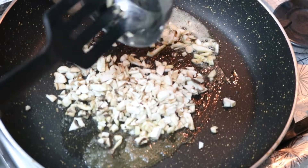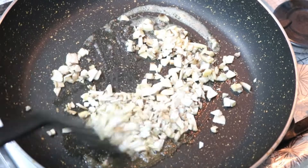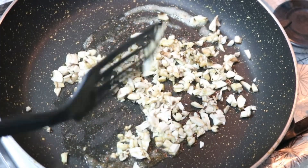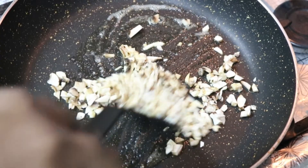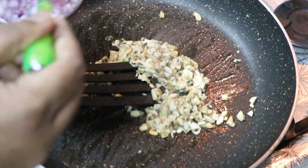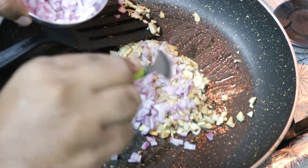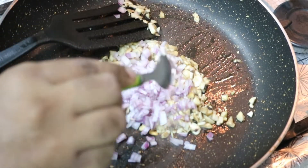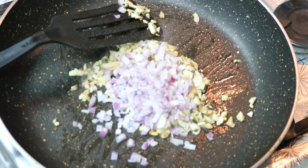Add the mushrooms and chop them. Add the mushrooms to cook and fry.